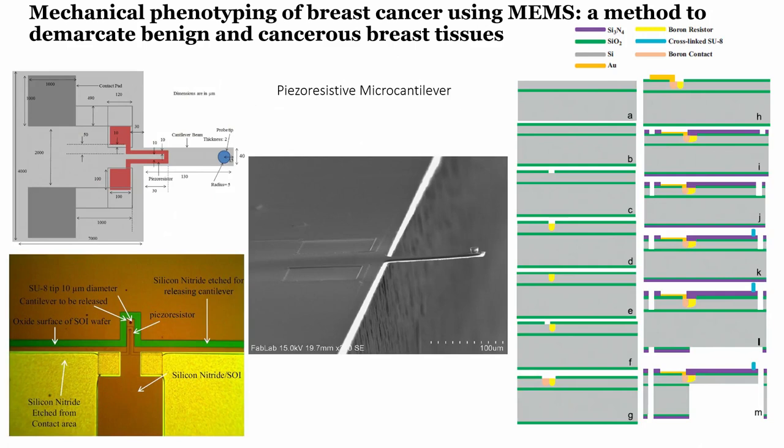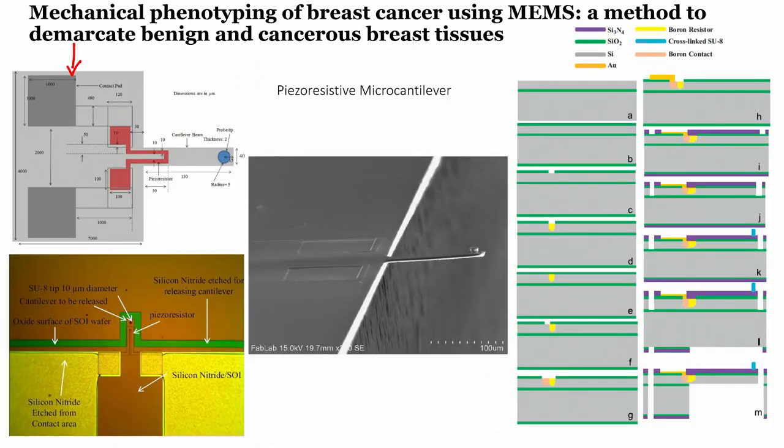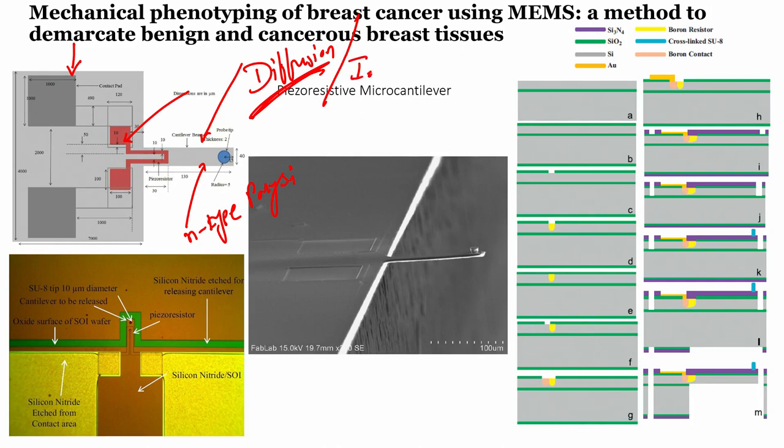Let us look at this image. This is the same chip shown here — a fabricated one alongside a schematic structure. The dark red or blood-red region is the piezo-resistive element integrated onto the silicon chip. This can be fabricated by a process called diffusion or ion implantation, where the dopant is diffused into the given region to act as a resistor. The tip is made up of SU-8.